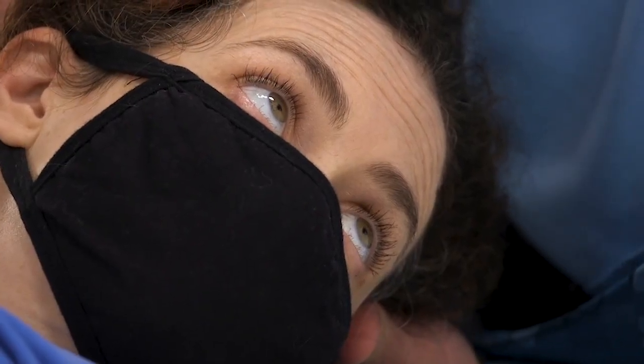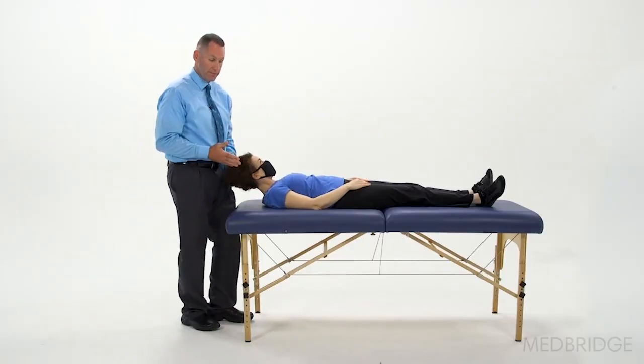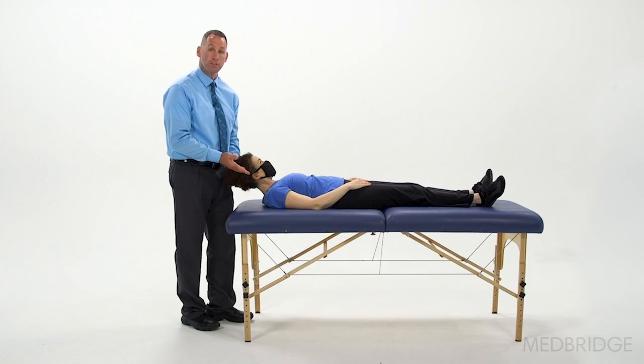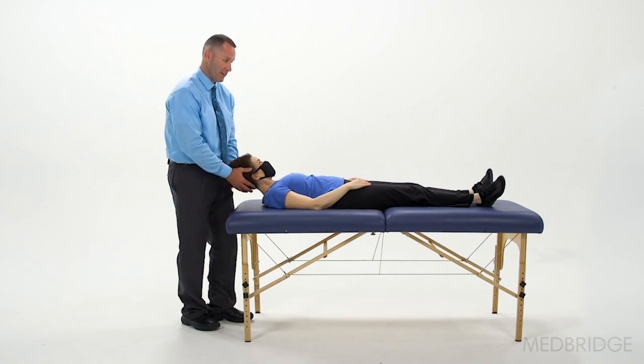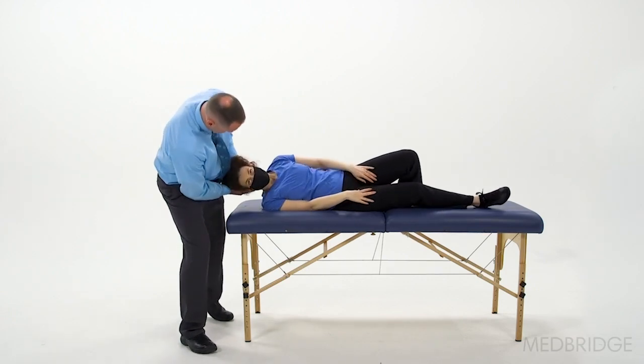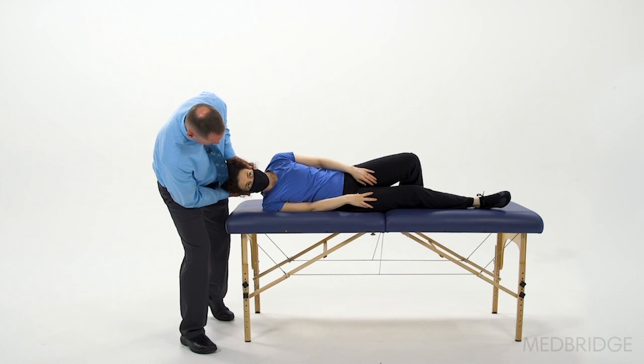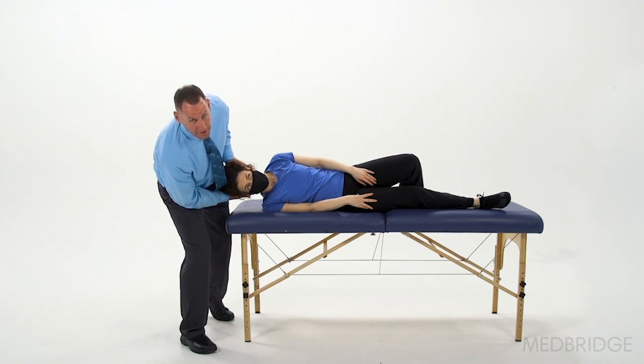Another alternative is for patients with reduced cervical range of motion. You can have the patient do a log roll — bend up the left leg and roll like a log to the right. This allows me to get the head over at least 60 degrees to the right without placing strain on the cervical spine, just by rolling the entire body. That's another alternative way to perform the test.